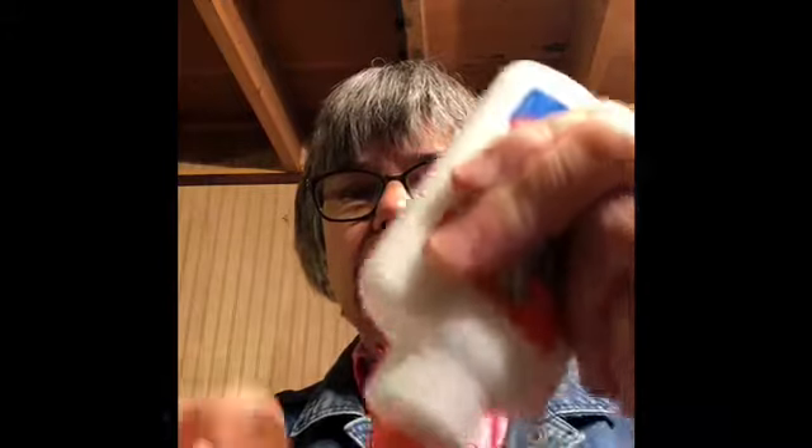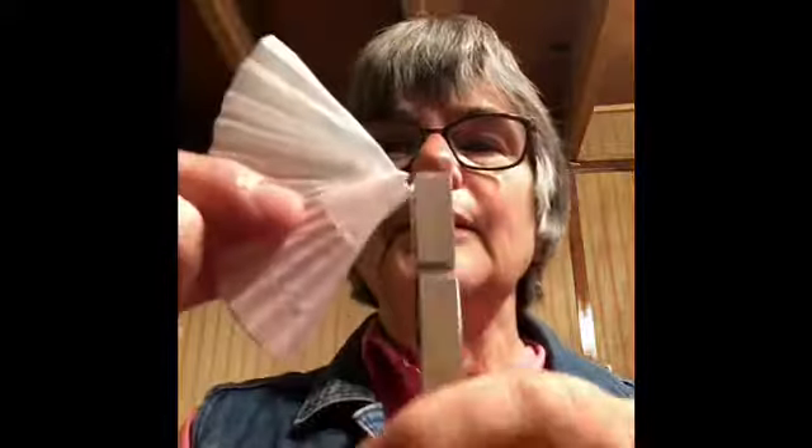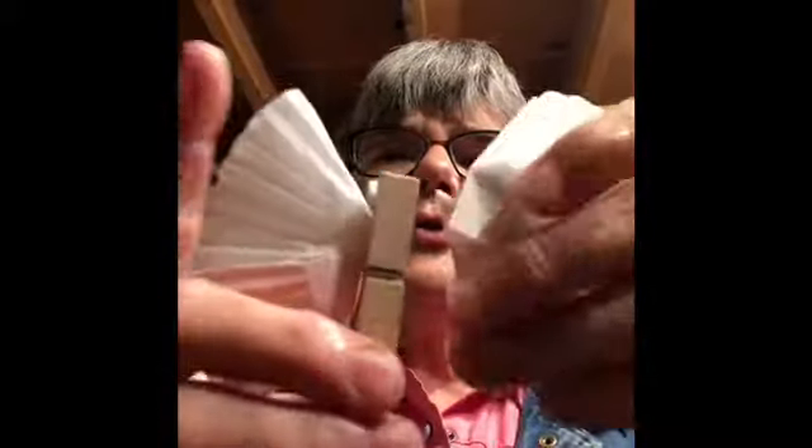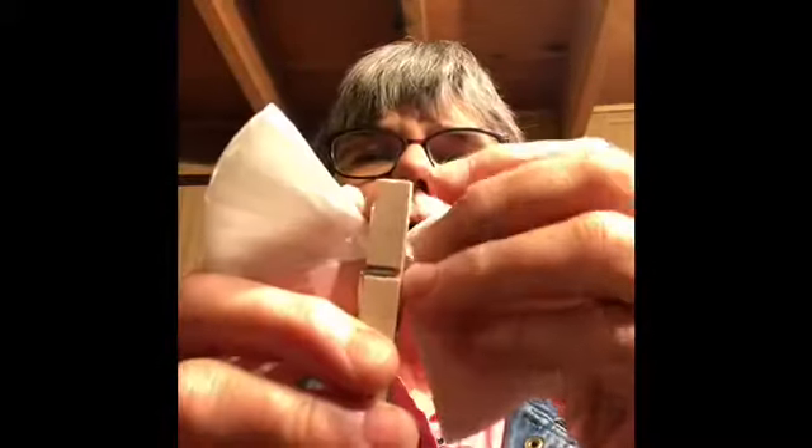Put a little line of glue right along there, then stick your wings together so they're like that. Then take your clothespin and just kind of pinch them inside. You might want to stick a little dot of glue inside the clothespin to hold them there too.